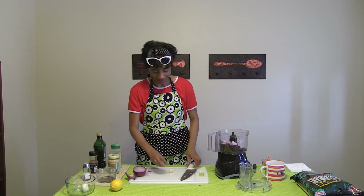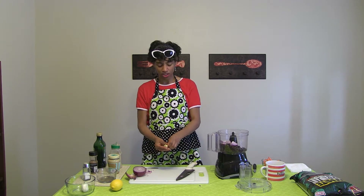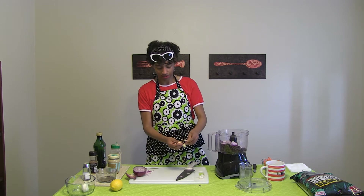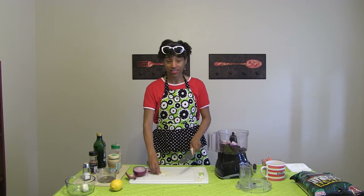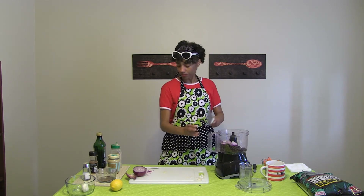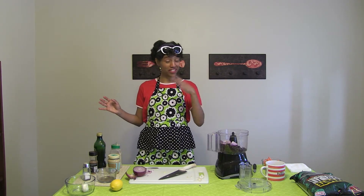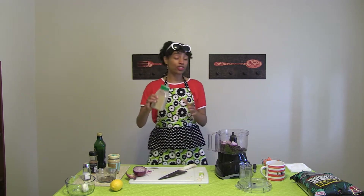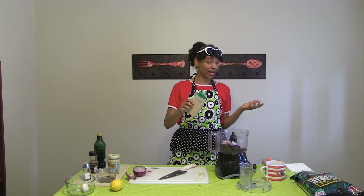I'm going to use one clove of garlic — I usually put about three in there. The best way to open garlic is to smash it and then the peel will come right off. You can cut off that weird little dry spot at the end. Then just put your garlic in there. I'm actually going to use a little bit of garlic powder too, since I usually put in three cloves and I like it garlicky.